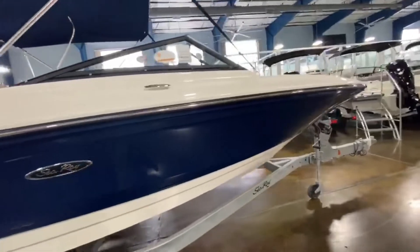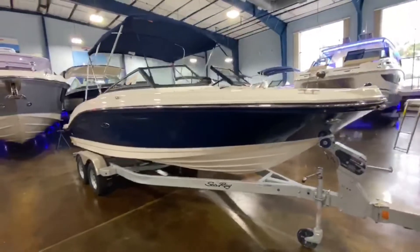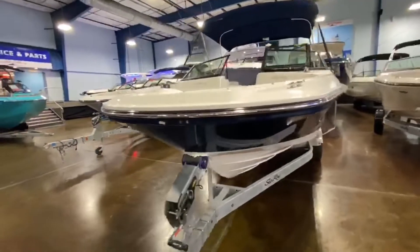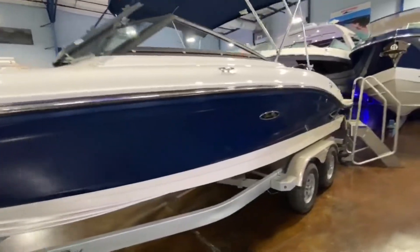Just take a step up inside. The boat does come fully rigged, fuel fully detailed, full Coast Guard kit — everything you need to be safe and legal on the water. Literally gets you out boating in the same day.